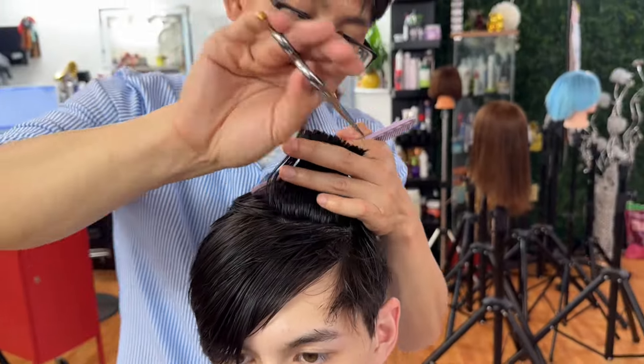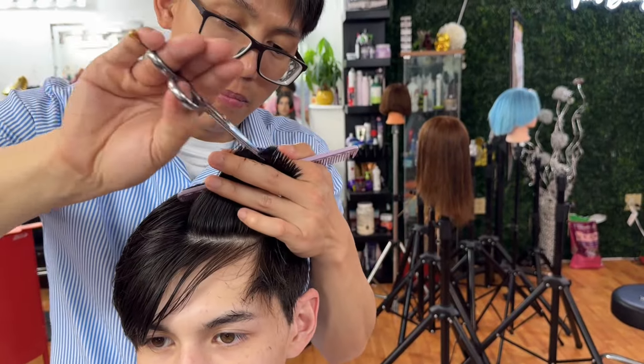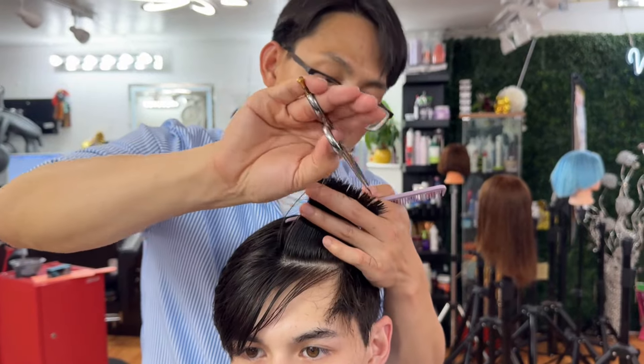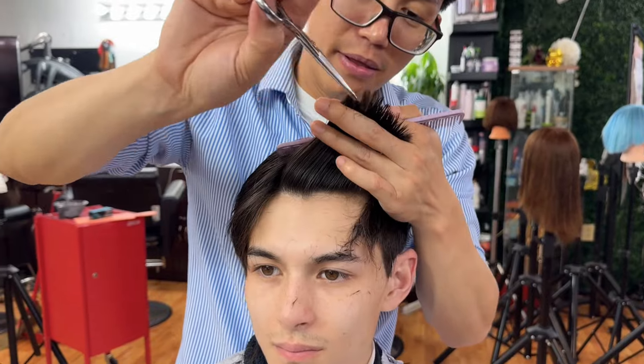He did a very good job. Register at Vuby to School with Cosmetology — you will learn very high technique at Vuby to School. My student's performance is really good. Let's see him cutting hair. Good job, Tim.